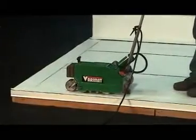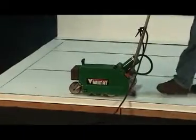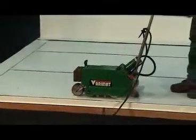Demonstrated here is the Verimat Hot Air Automatic Welder from Leister. All Leister products are distributed through IB Roof Systems.